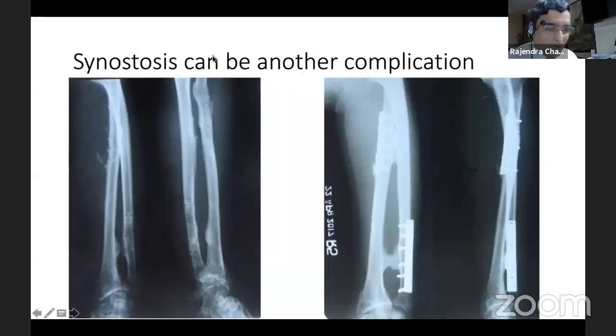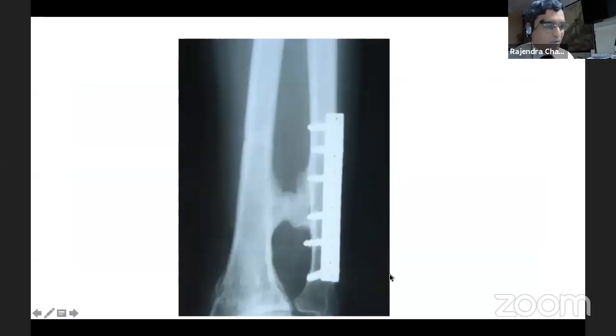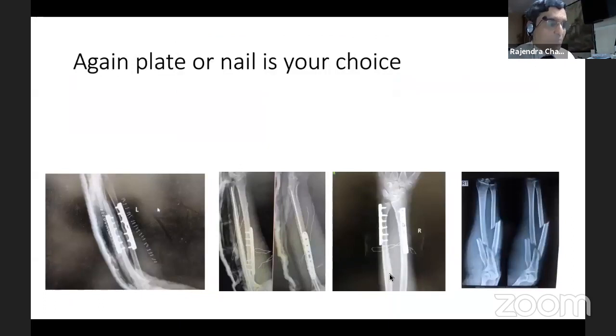I found this complication after doing plate fixation — this was a patient of head injury — where there is a synostosis. So synostosis can also happen with plating. Plating has its own share of complications and we have to be watchful.